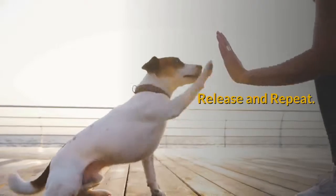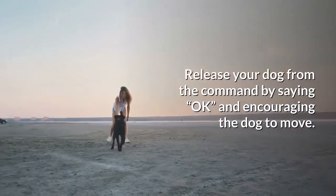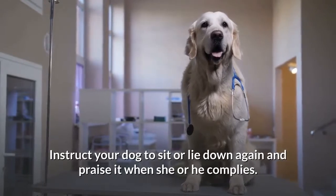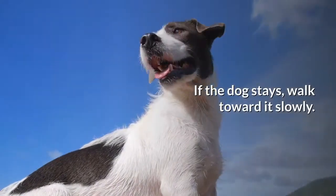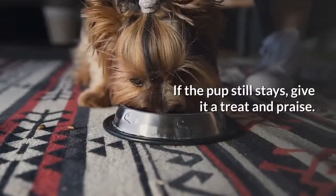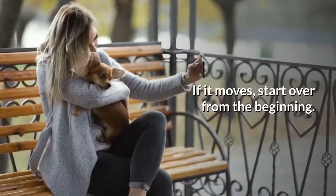Release and repeat. Release your dog from the command by saying "OK" and encouraging the dog to move. Instruct your dog to sit or lie down again and praise it when he or she complies. Say "stay" again with the hand motion while taking a step or two back. If the dog stays, walk toward it slowly — you may need to keep your hand signal in play. If the pup still stays, give it a treat and praise. If it moves, start over from the beginning.